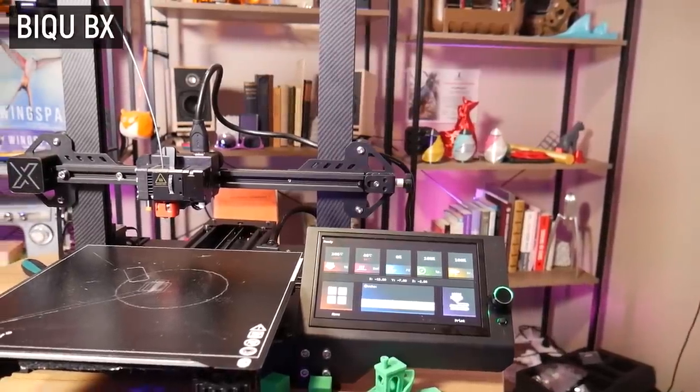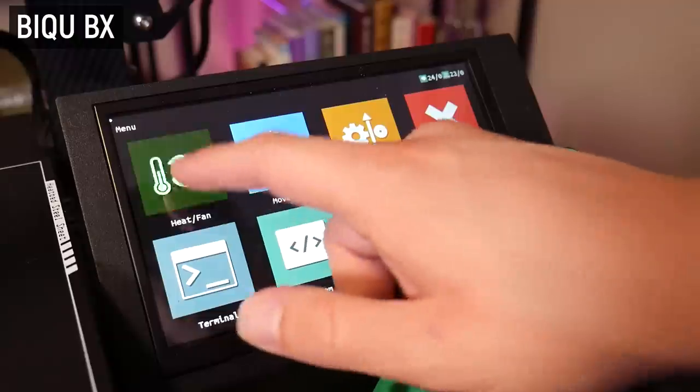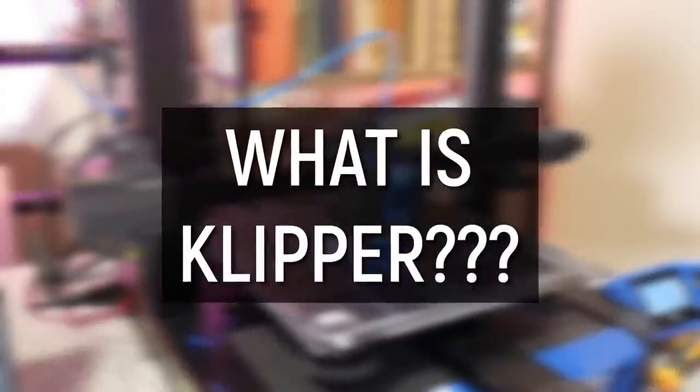This isn't the first 3D printer I've reviewed from BQ here on the channel. I checked out the BQ BX two years back and although it had some teething issues being a pre-production unit, I really liked its innovative gear direct drive extruder and bold choice of a huge Raspberry Pi ready LCD interface. So when they reached out about this machine which runs Klipper from the factory, I had to take a look. But what is Klipper and how does it set this 3D printer apart from the rest?